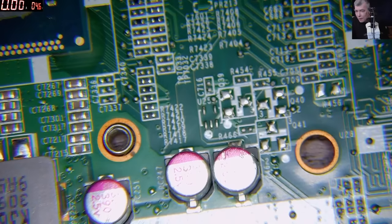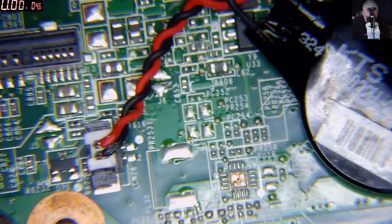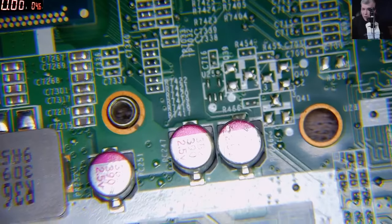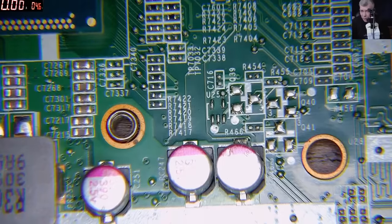That's what dynamic range is. The picture quality of this camera with this light — the capacitors are basically gone, you can't see the writing on them because of the light. Okay, now let's replace the light.